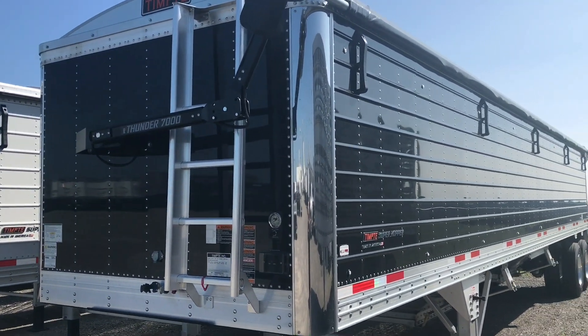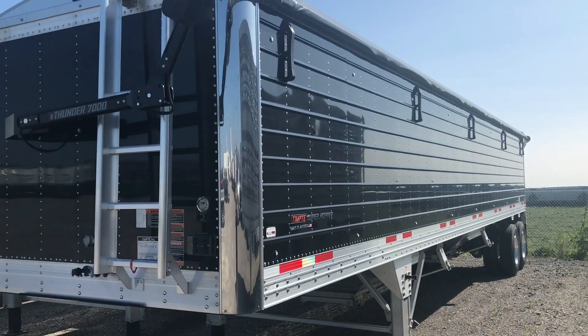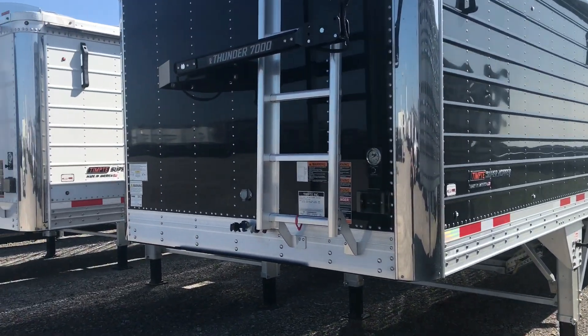As you can see we got the black nose with the black sidewalls. We got two rows of nine lights down each side with the bullet lights, clear lenses.